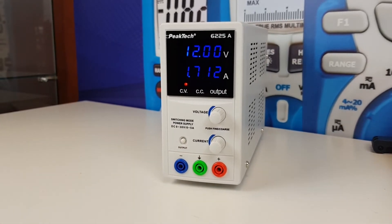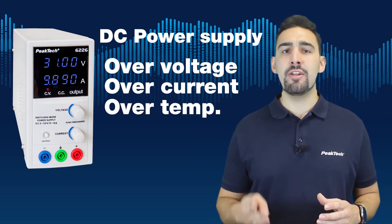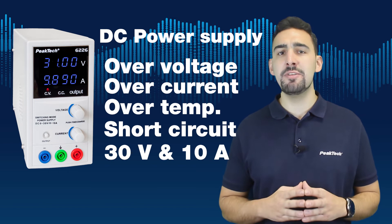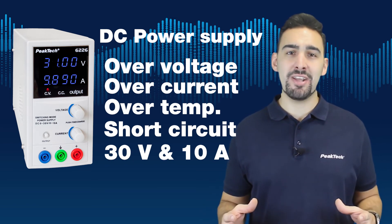With all these features, plus over-voltage, over-current, over-temperature, and short-circuit protection, the P6226 of 30V 10A turns out to be one of the best price-versus-quality options in the market.